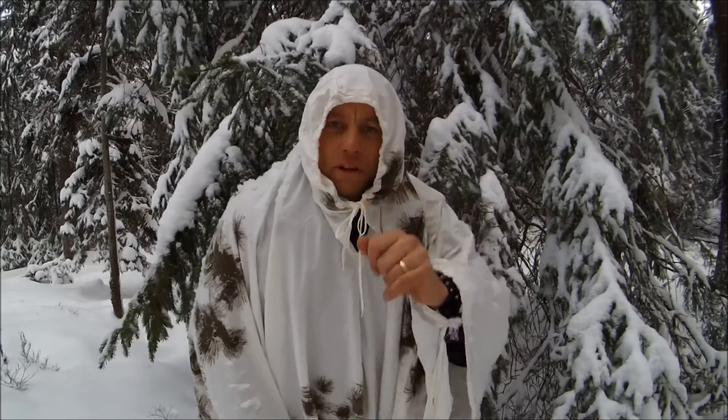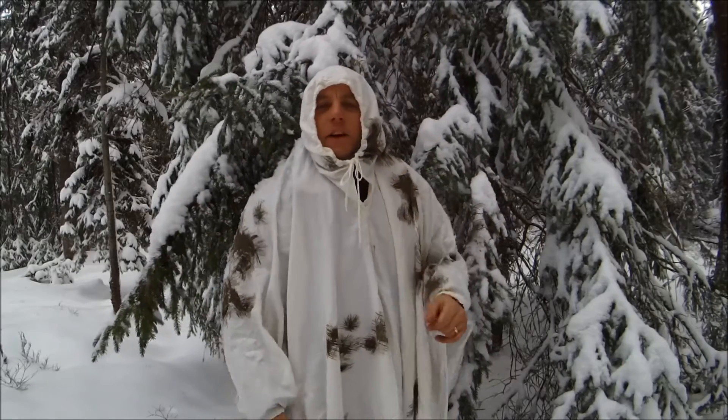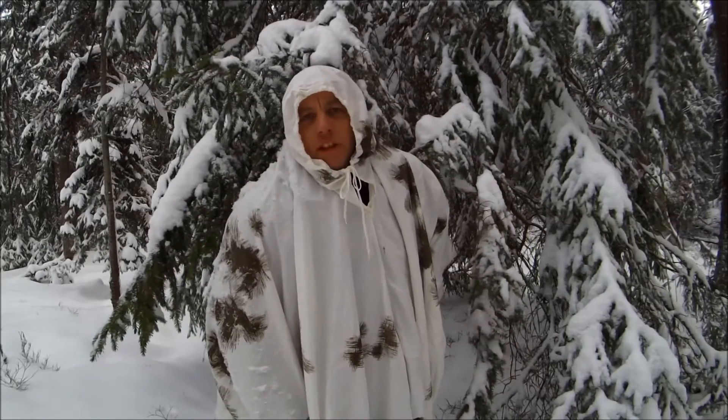Perfect for freaking out your neighbours and scaring your kids. Take it easy guys. Fairly recommended — a white sheet. This is the Humble Trekker Channel.